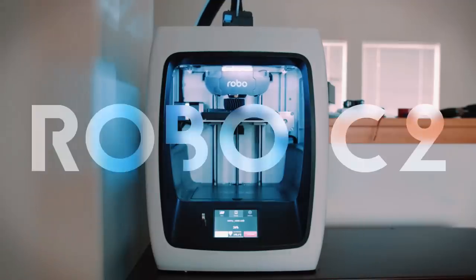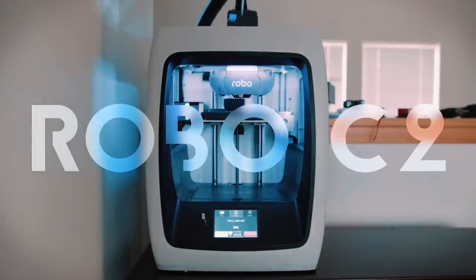Hey guys, Aaron here. In this video we're going to do a review of our new Robo C2 3D printer. It's one of Robo 3D's new smart compact 3D printers. This video is not a paid review nor was it sponsored by Robo 3D. We just got this 3D printer and since most of our videos involve 3D printed parts, we thought it'd be nice to show you our 3D printer for those who might be considering one. We're also going to announce the winners of the Raspberry Pis from our 50,000 subscriber contest in the next video.